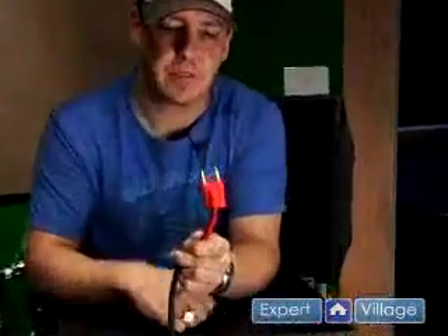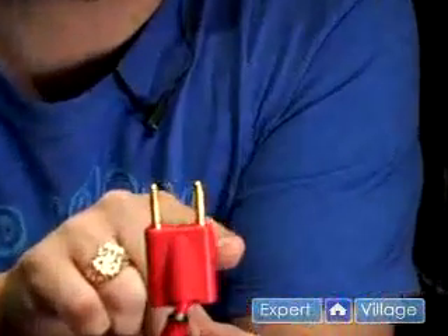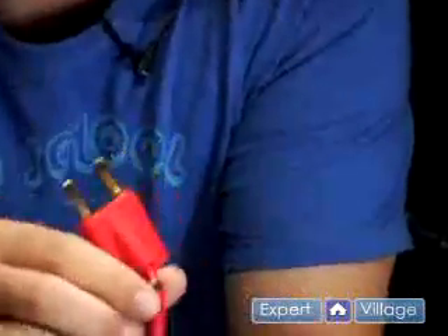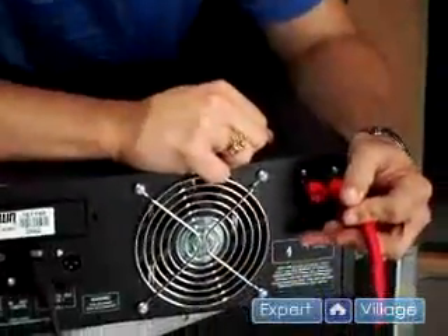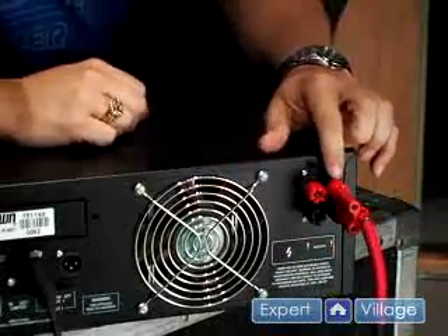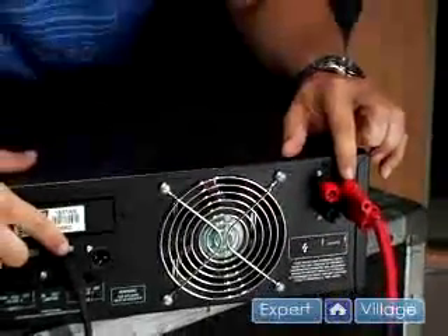Now we're going to connect the speaker. This amplifier uses a banana plug. As you can see there's a notch on one side of the plug that denotes negative polarity. We're going to connect the negative to the black. Make sure it's snug and also make sure that you're using output one from input one of the amplifier.